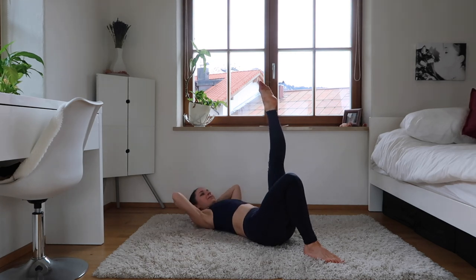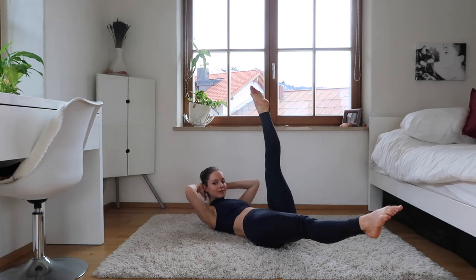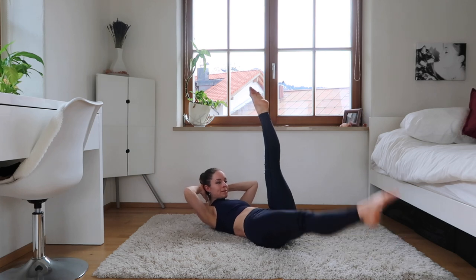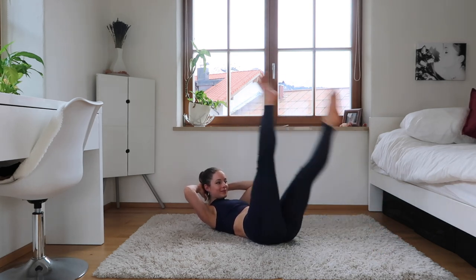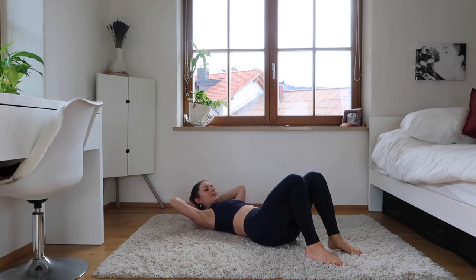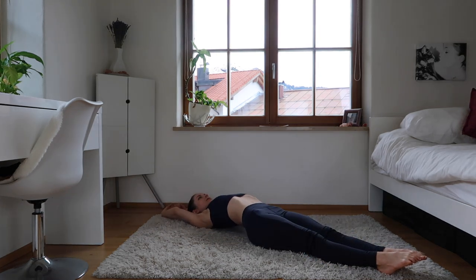Good. Now we're going to stretch the other leg and just pulses — stretching both legs as much as you can, pointing those toes. And let's come for scissors. We are almost finished, we're almost there — just keep going! Good. And down — just breathe out. We're going to make our body super long here, catching our hands and stretching our legs.